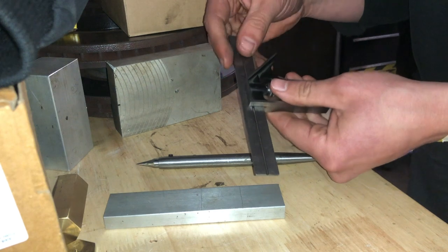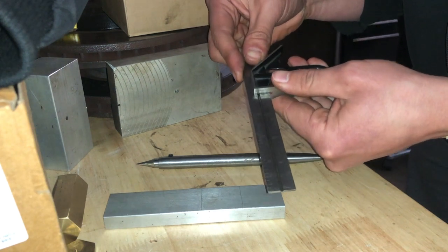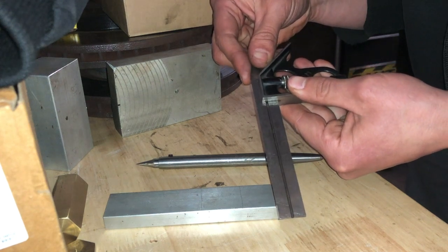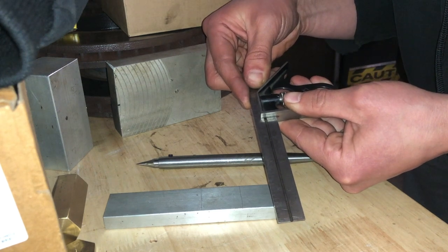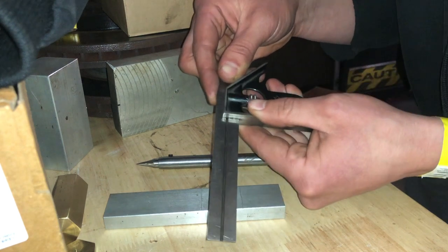You'll continue on from there — the next stop would be around three and thirteen sixteenths of an inch. Just make sure your math is on the money as you are sticking out the ruler, however far you need to go.